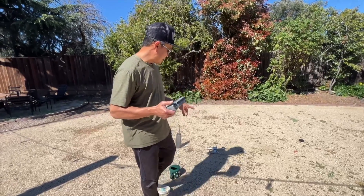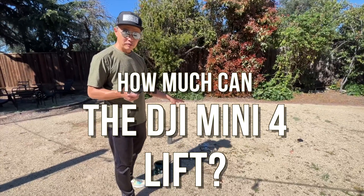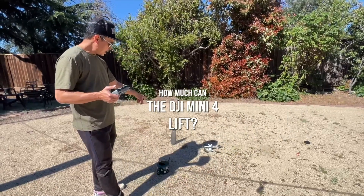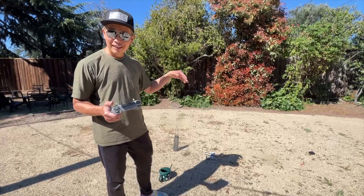What I'm going to do today is find out what the DJI Mini 4 Pro can lift. That itself is 249 grams with the normal battery. I'm going to have a jug of water with a string attached to the belly, and I'm going to fill it up with water until it can't lift anymore.